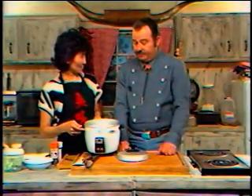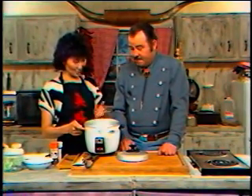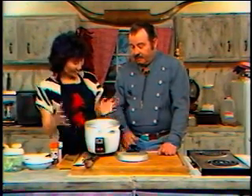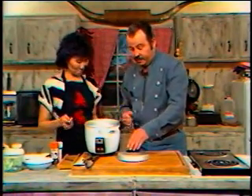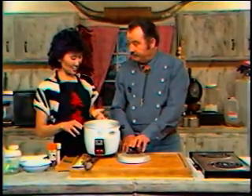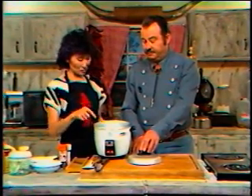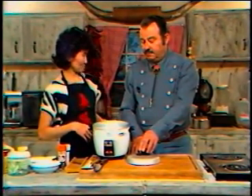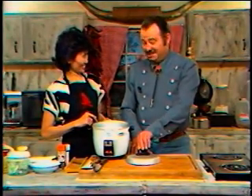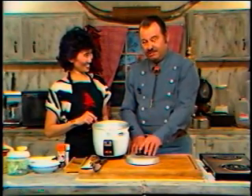We have two cups of rice here and three cups of water, and this will yield about six cups cooked rice. We'll plug it in and push down the little button. Now, the Japanese coat the rice with starch for preservation reasons, and then we wash it through about three or four times. It's also important to soak the rice to get it more tender — if you don't soak it, it's not as tender.